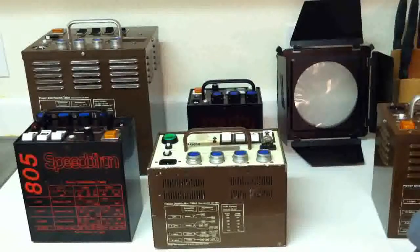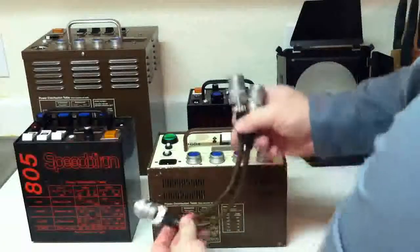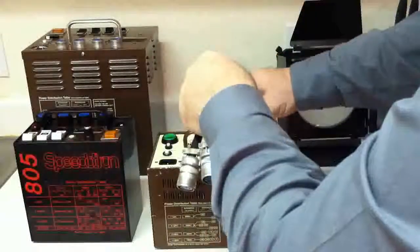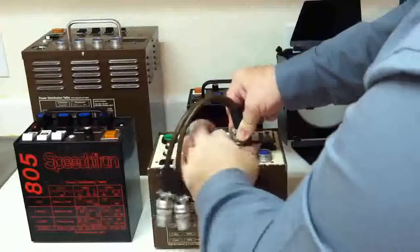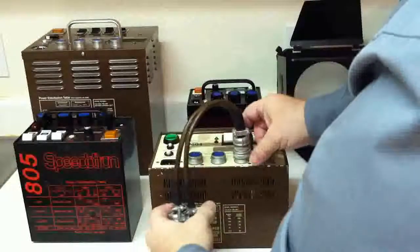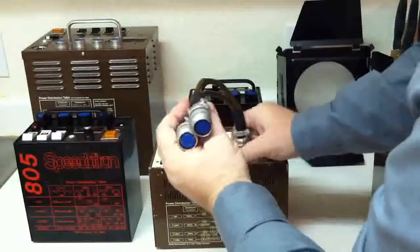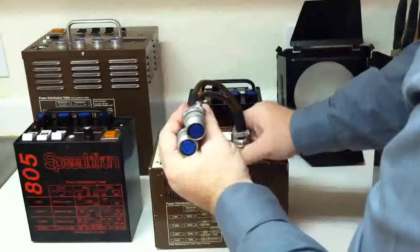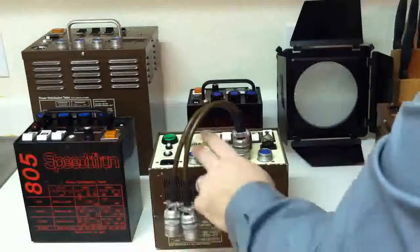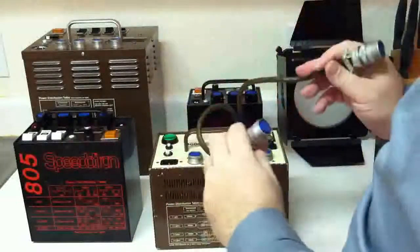Power can be modified using either the Speedotron Tri-Level Control or this Nifty Splitter. The splitter has one connector that connects to any of the outlets and then threads on securely. It gives you two outlets from one, effectively adding another outlet. The threading is fine and goes down a fair amount — it's designed to stay on and never arc. So we've taken a four-outlet pack and added another outlet.